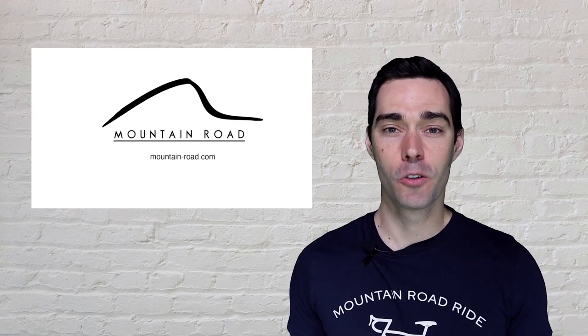Hey everyone! It's Vian from Mountain Road Ride here and today we are going to talk Zwift.